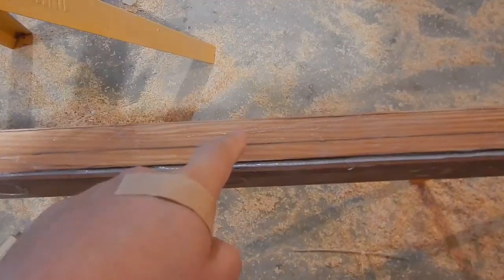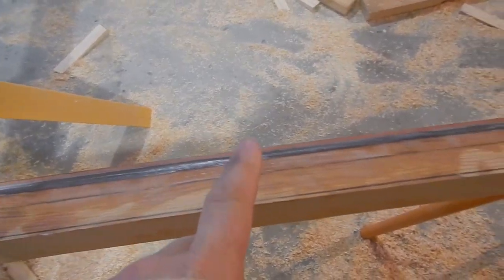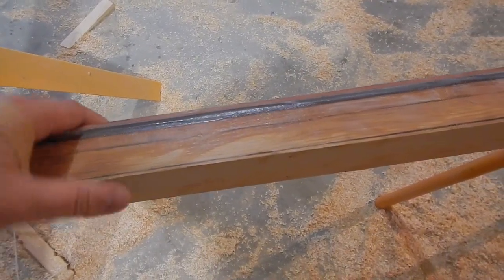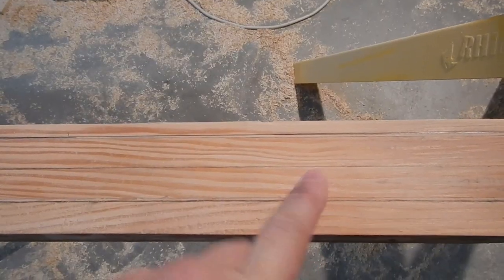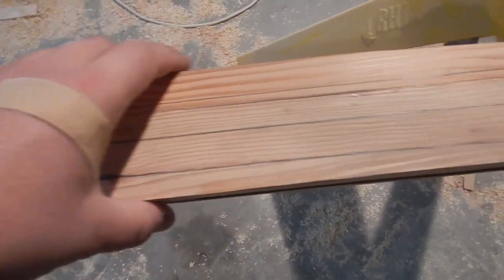I used the laser beam to mark a center line on the boom and on the other side, and I made certain that they are even with each other. Then I went along and marked the width of the boom all the way along relative to this center line. So everything outside these lines needs to come off. Because I used the laser beam — what could go wrong? If I used the laser, it should be good.